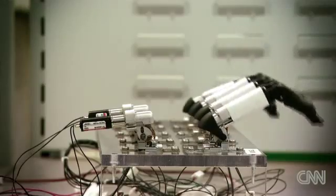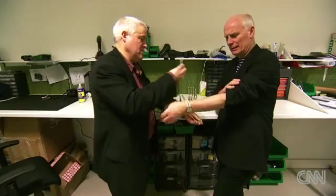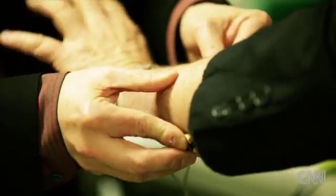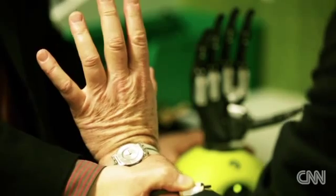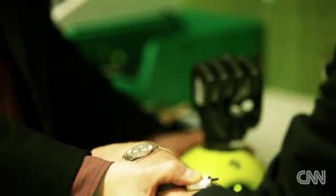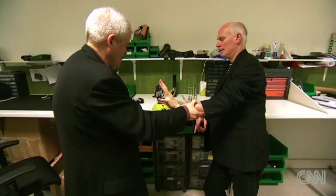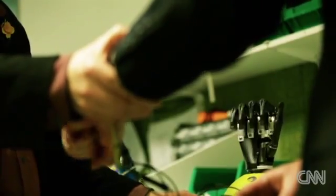How easy are they to operate? Sensors are attached to the muscles on my upper arm, just as they would be to an amputee. Just make exaggerated movements of your wrist. The key is to move through the movement so one muscle gets tight and the other relaxes. Goodness me, that's astonishing. I'm beginning to learn how to instruct it.